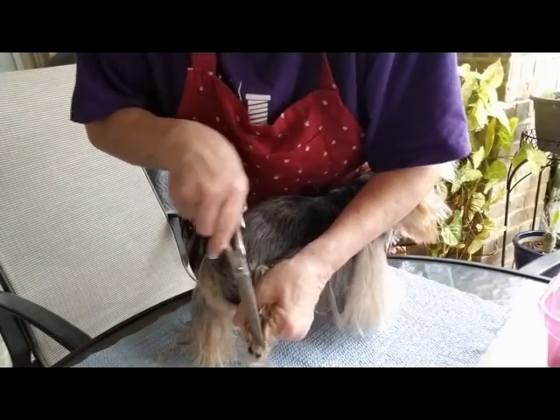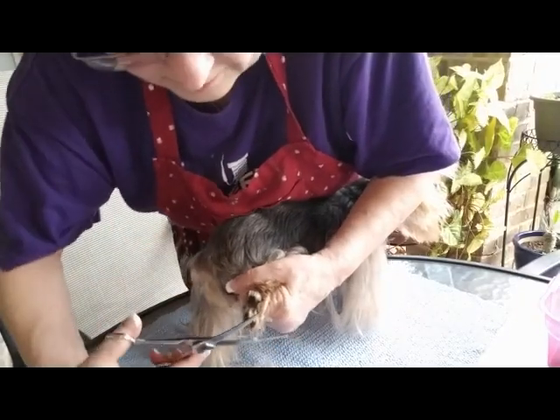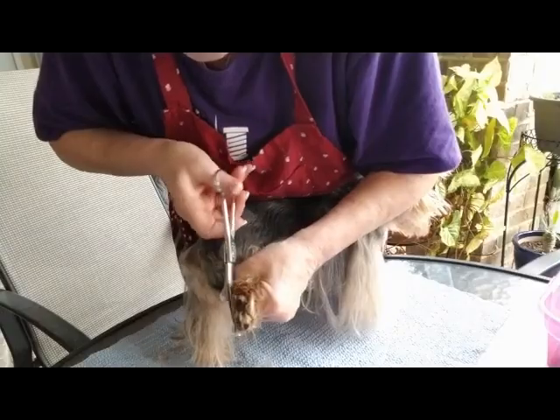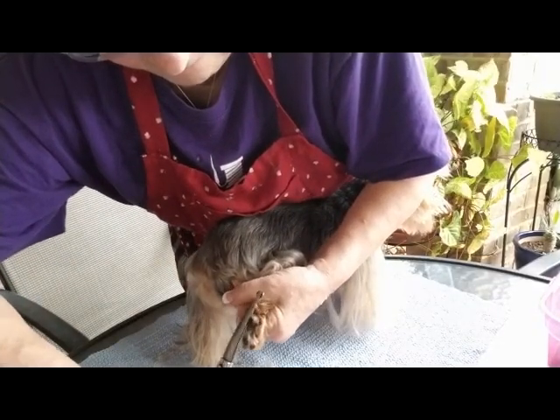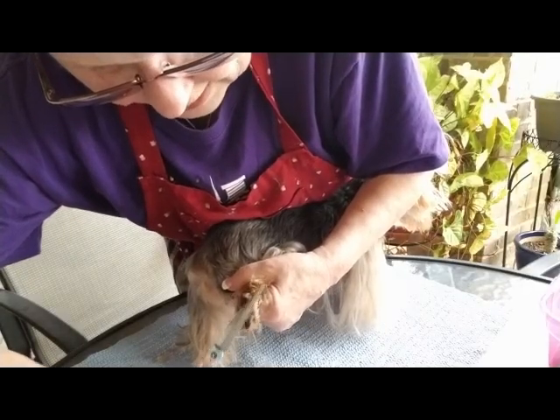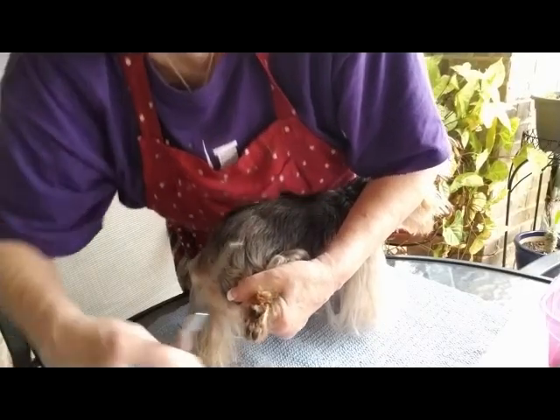I just trim it in — not a circle, but pretty much an oval. And I just trim all that off. It's a bit awkward, but I trim it off the pads.